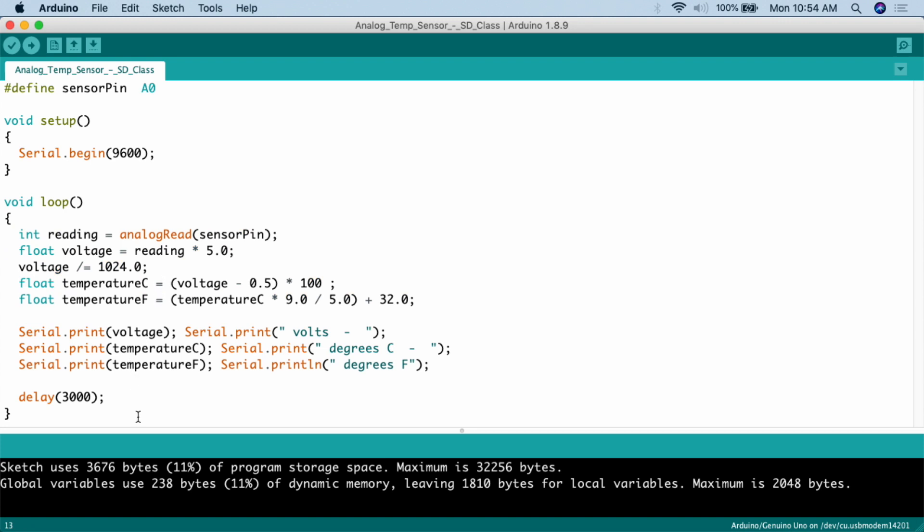Then we print out the values of the variables we've created. Serial.print the value of voltage, then serial.print " Volts - ". Serial.print temperatureC, then serial.print " degrees C - ". Serial.print temperatureF, then serial.println " degrees F" — println means print and then go to the next line. Down here, I've set a delay for 3000 milliseconds — three seconds — just so it's a lot easier to read in the serial monitor.